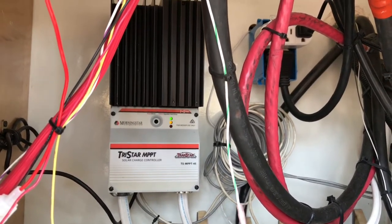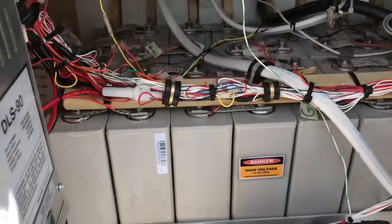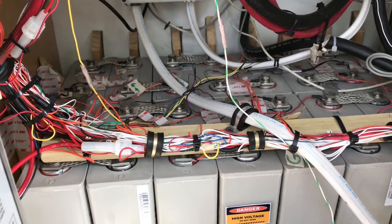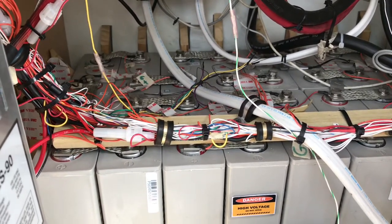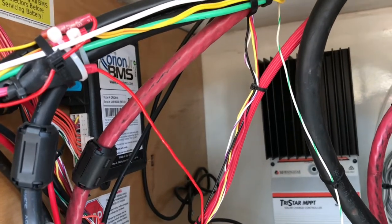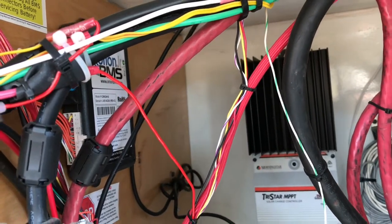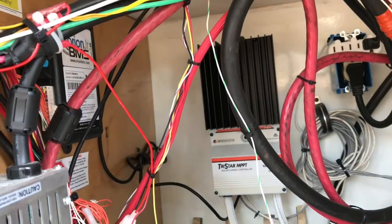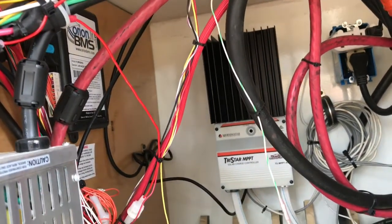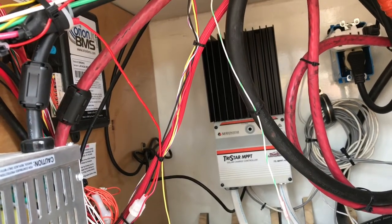That provides a lot of power to charge the lithium batteries which are here. There are 16 180-amp-hour lithium iron phosphate batteries — LiFePO4, they're called. They are connected to the Orion BMS Junior, which can handle up to 16 batteries and manage them: keep them topped off, keep them balanced, and shut down the system if they get too out of balance or are over- or undercharged.